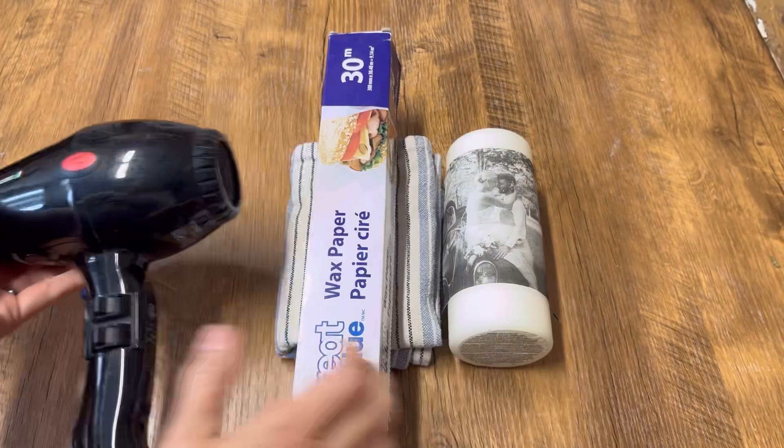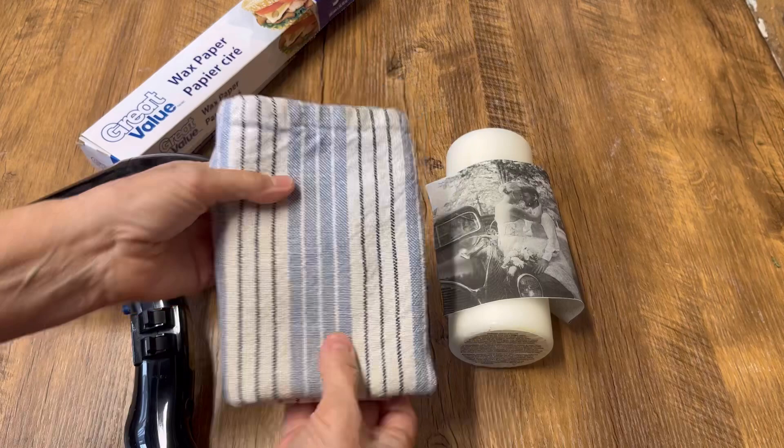You're going to need a hair dryer or a heat gun, some wax paper, and a tea towel.